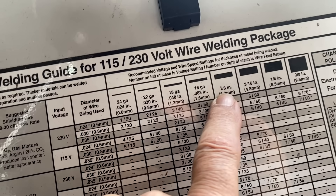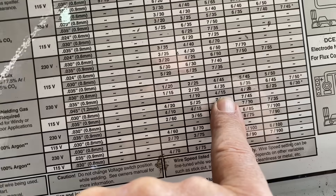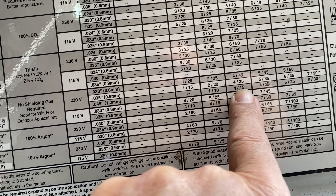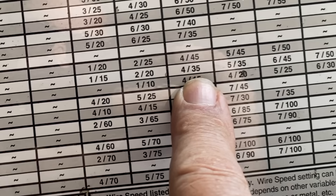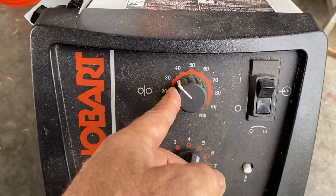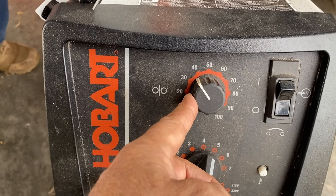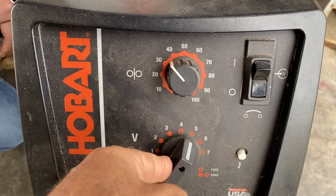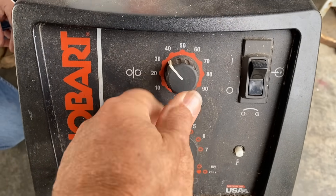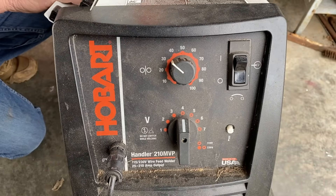All the main manufacturers will have a MIG settings chart on the inside of the door, and they're all pretty close to get you started. I'm going to select 1/8-inch material, which is what I'm welding here. I'll follow it down, making sure to select the right wire diameter and all the other appropriate things, and it tells me 4 and 35. So I'm going to set 4 on the voltage — which is a click setting, not infinite — and 35 on the wire feed speed, and we're going to give that a go and see how it works.